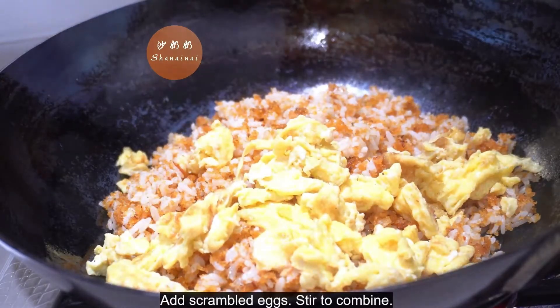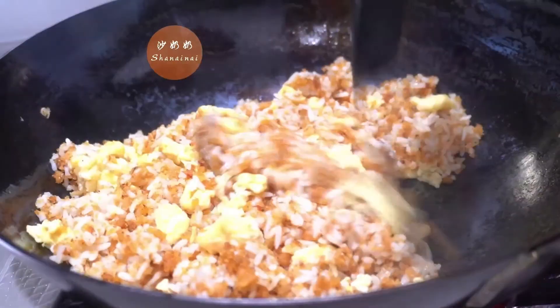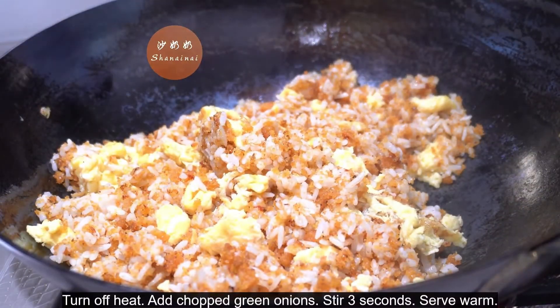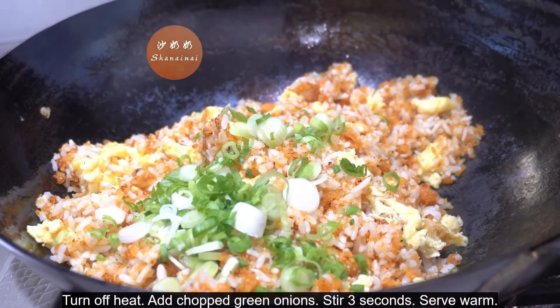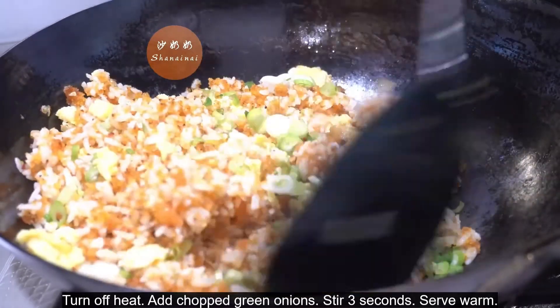Add scrambled eggs and stir to combine. Turn off heat, add green onion, and stir for three seconds. Serve warm.